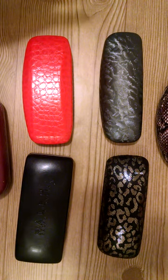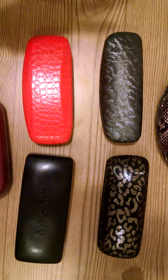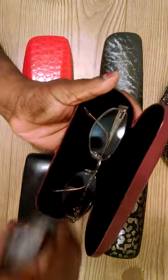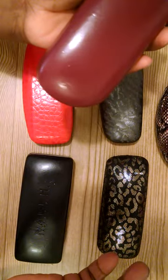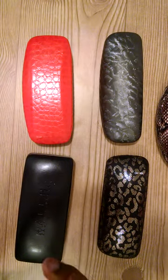I wanted to talk today about how to repurpose eyeglass cases. This is my eyeglass case — these are my glasses. I don't have to wear them all the time; I wear mine for reading, nighttime driving, watching TV, and the movies — that sort of thing.